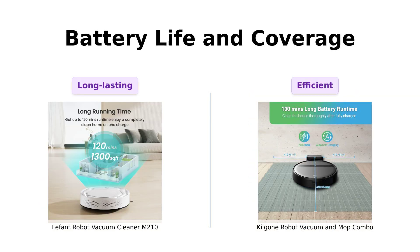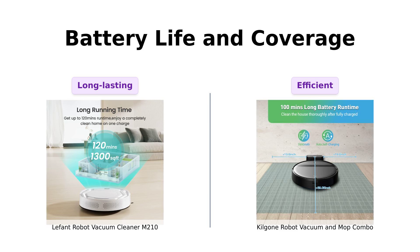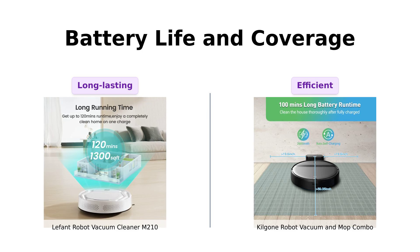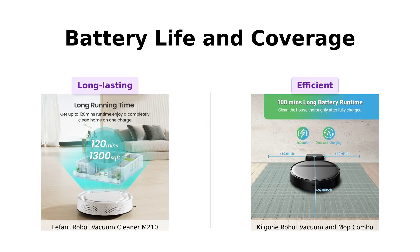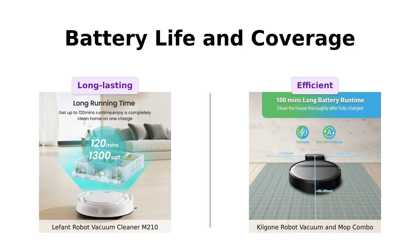The LaFont M-210 boasts up to 120 minutes of run time with its lithium-iron phosphate batteries, offering extended cleaning sessions. In contrast, the Kilgoney G20 offers a respectable 100 minutes with a 2,600 mAh battery, covering up to 1,290 square feet. Reviews for the M-210 often mention its impressive battery life, while G20 users appreciate its decent battery life and extensive coverage area.